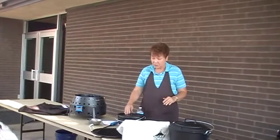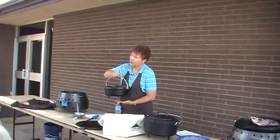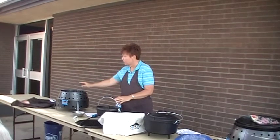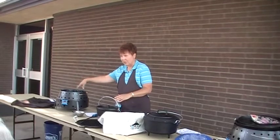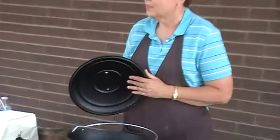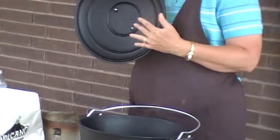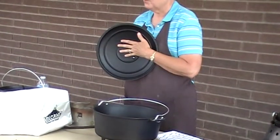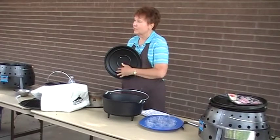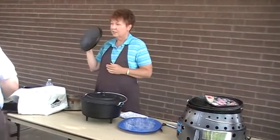The Dutch ovens that I use — you always want to make sure you're getting a camp Dutch oven. The camp Dutch oven has feet on it. Your home Dutch ovens don't have the feet, and you want the feet to raise you up above the heat so that the air can circulate. This is a special Dutch oven made by Volcano Stove. What she likes about it are these rings — when steam and condensation happens from whatever you're cooking, wherever the ring is, it drips back down into your pot, so it keeps it moist evenly, whereas a regular Dutch oven lid doesn't have that feature.